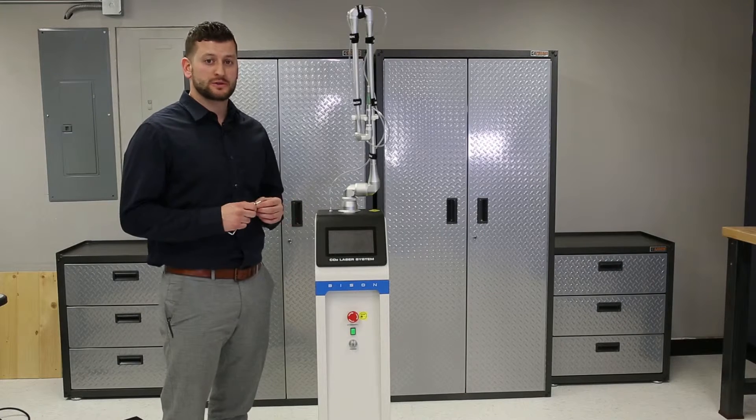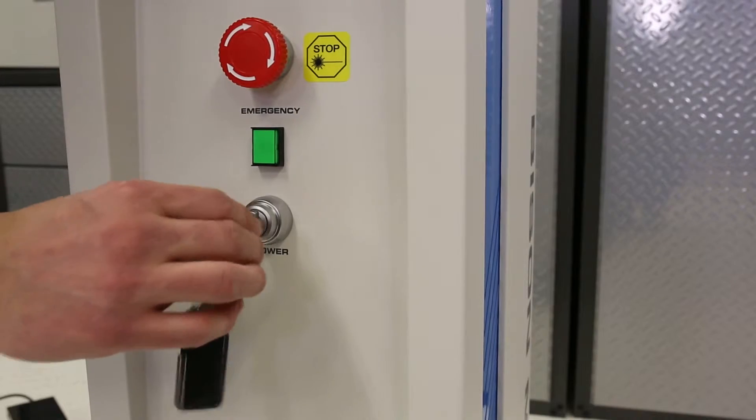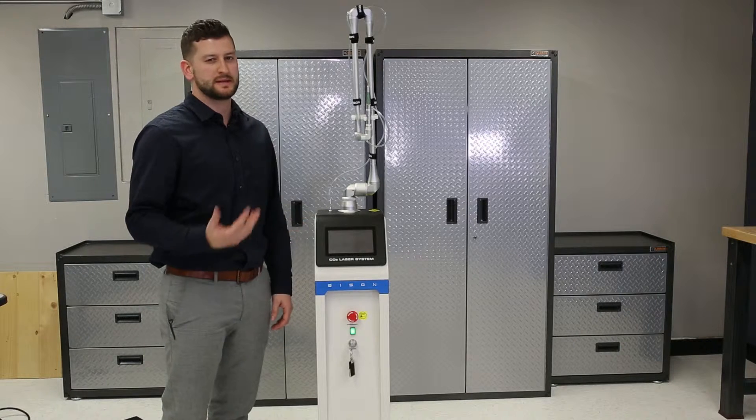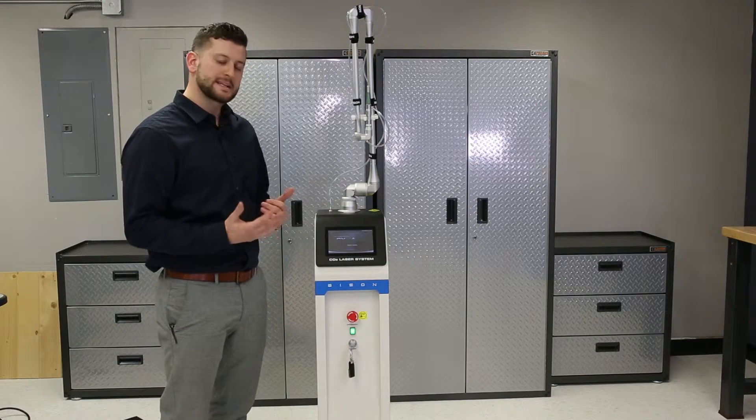Now you're ready to turn the laser on. Insert the key and you're going to wait for it to warm up. This may take 30 seconds.